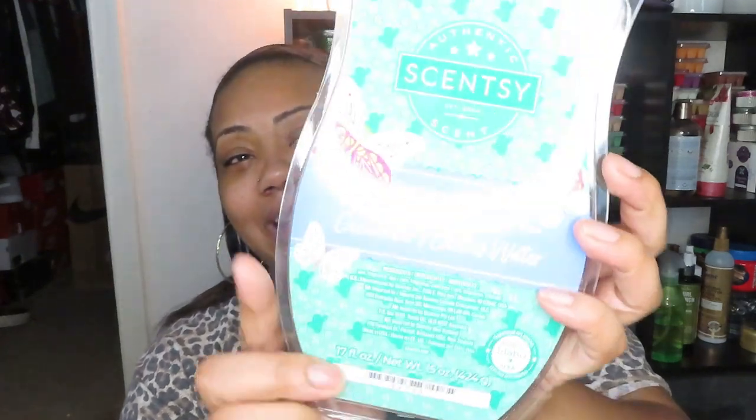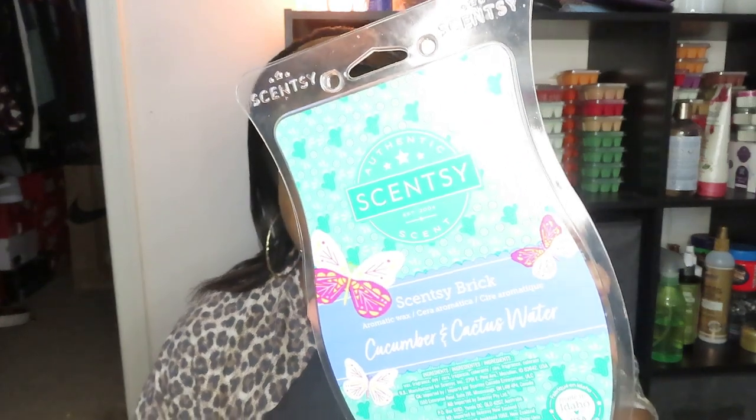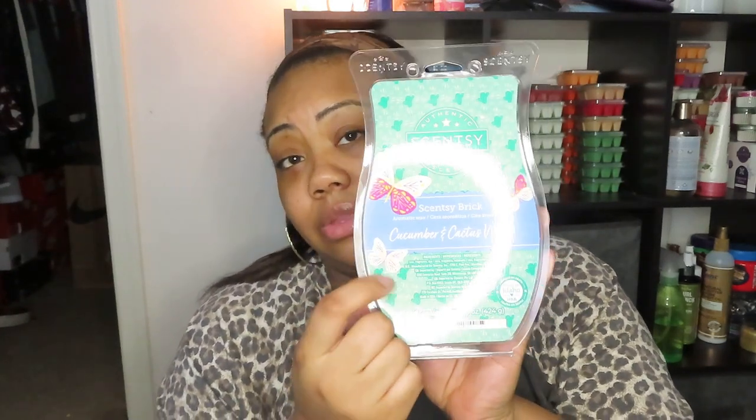Let's get straight into the video. This one I already smelled before — last year it came out in our summer collection. This is Cucumber and Cactus Water. Look at the packaging, the details — look how pretty that is, the butterfly! It says crisp cucumber wades into refreshing cactus water and sea salt. This is a really clean, fresh scent — if you're into those really fresh and green type of scents, this is so good.